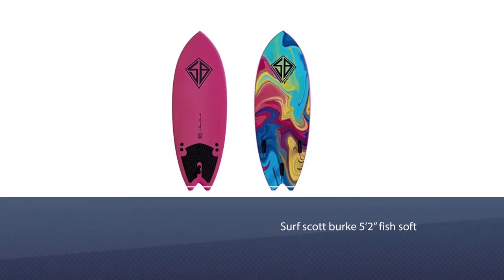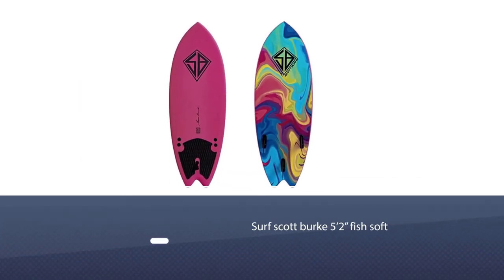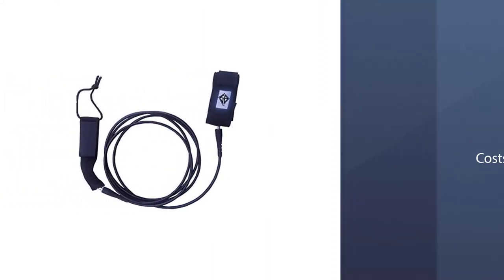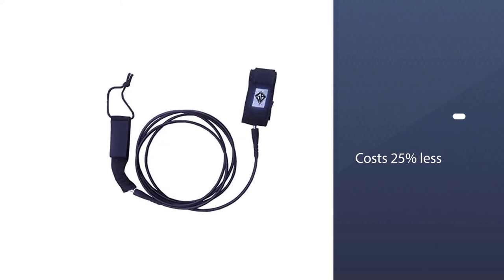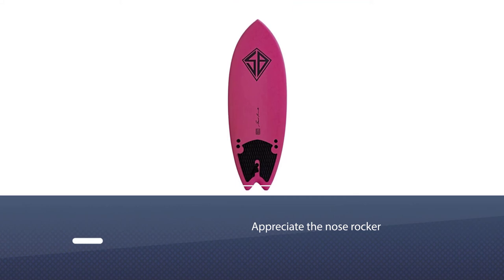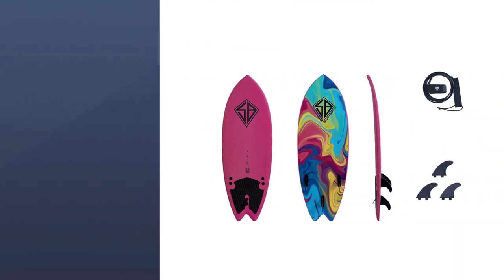Number five: Scott Burke 5 feet 2 inches Fish Soft Surfboard — perfect for kids or teens that are just learning how to surf. It has the shape that works well on the waves, allowing for nice flowing turns. While it isn't fancily made, it costs 25 percent less than most surfboards, so smashing it into things won't make you feel like you are crashing your most precious board.